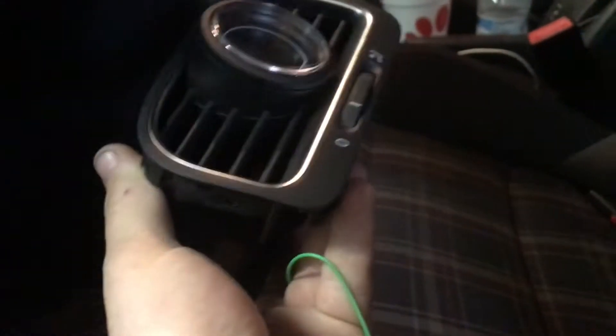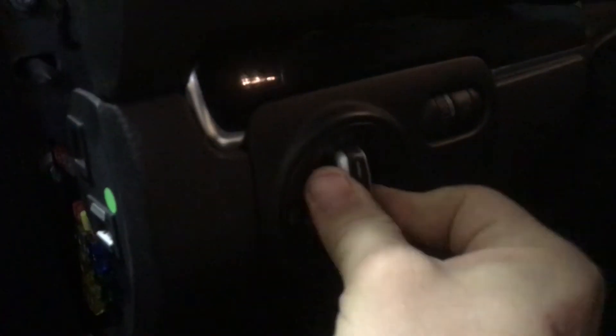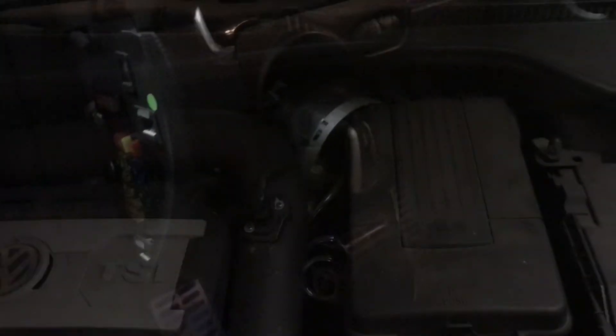I totally forgot to mention — to get this out, all you have to do is pull this piece off right here. I just pried on the bottom of this and it popped out, so that's all you have to do to get it out. For all the wiring for the boost gauge, we're going to use the headlight switch. To get the headlight switch out, push it in, twist it, and the whole thing comes out — super easy.